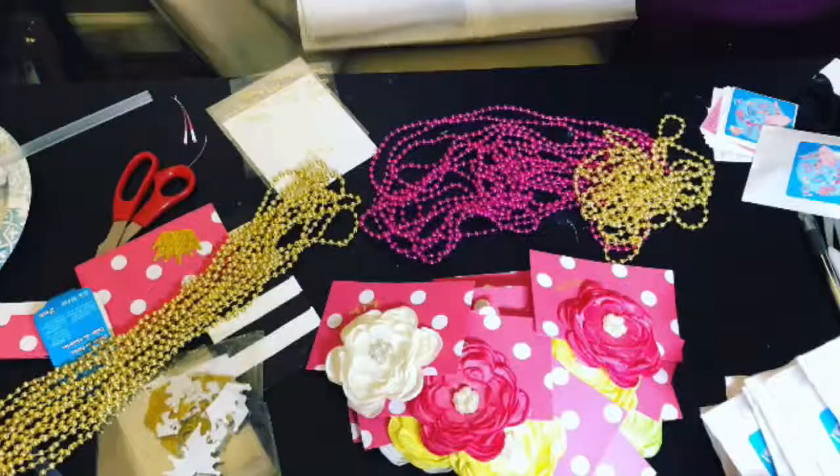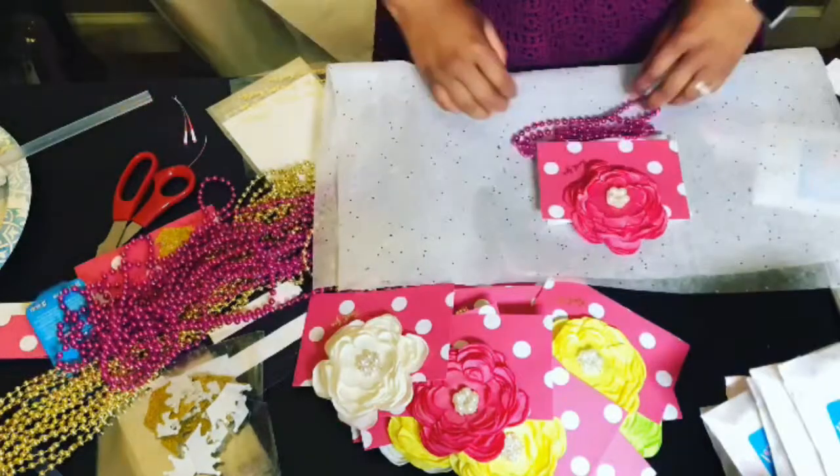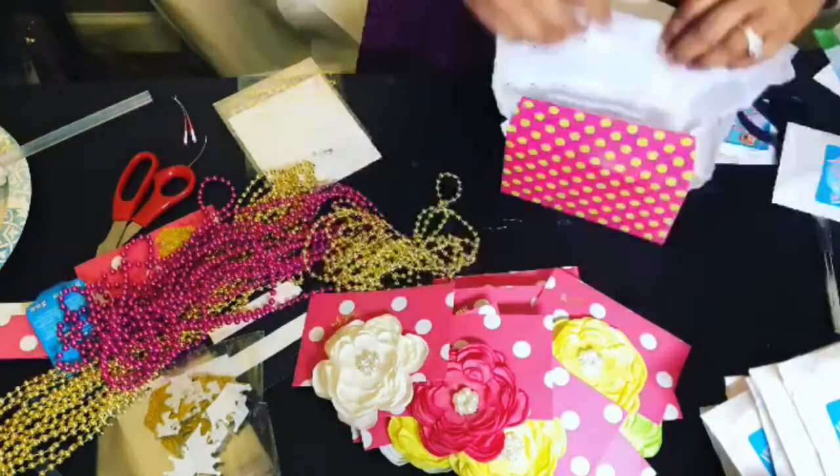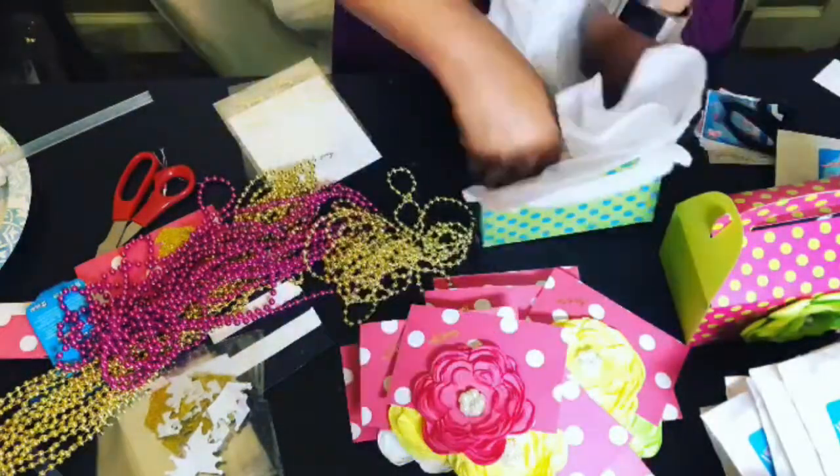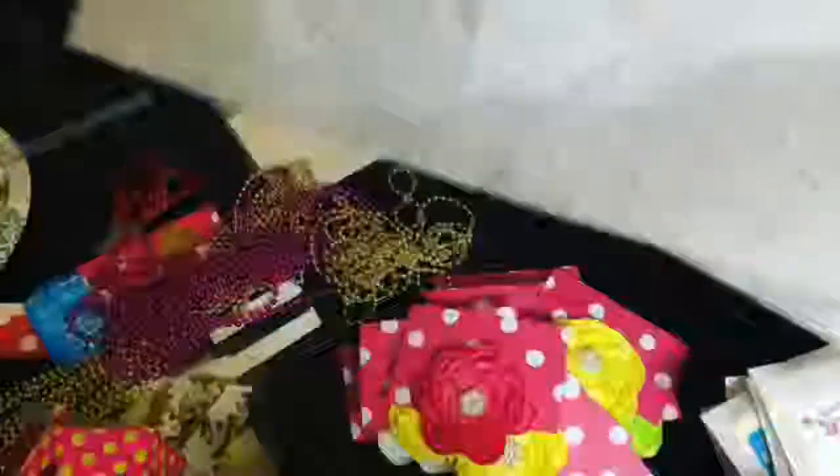Finally it's time for the tissue paper. Pulling out one sheet at a time, I placed the satin flower on the paper and included one beaded necklace and marker set. I repeated the process until all the favors were completed in time for the party.